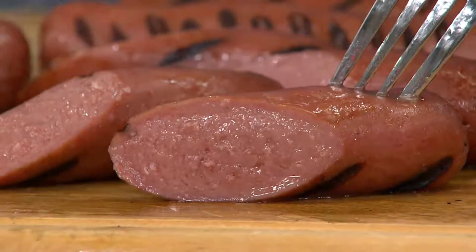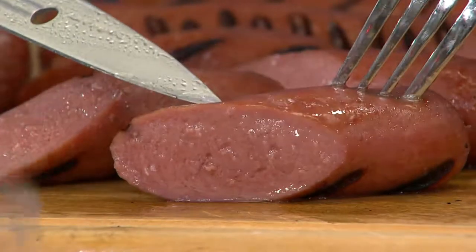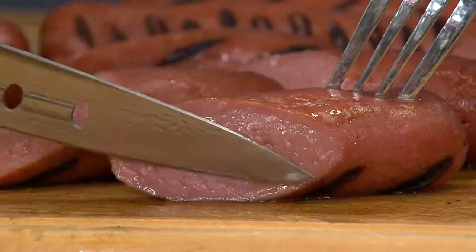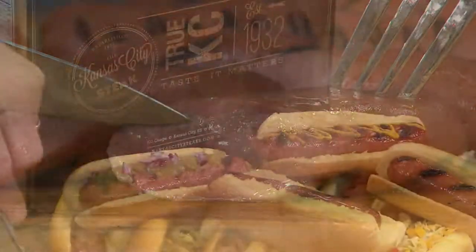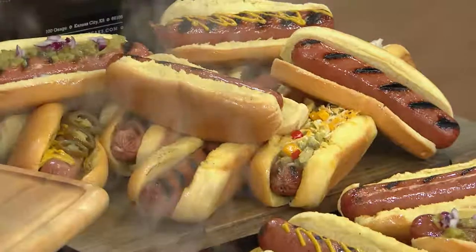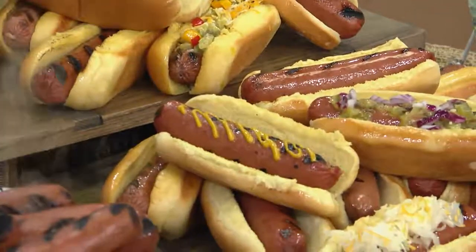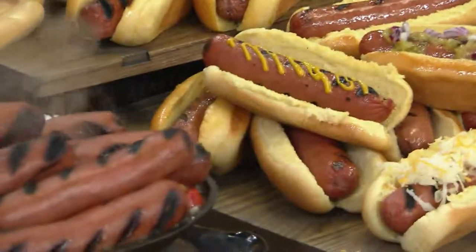I can't overestimate how great these are compared to the hot dogs you get elsewhere. You can just see all those natural juices — that is the steak flavor coming right out. Remember, we talk about how well-marbled our steaks are. They're marbled because of all those juices and flavors. Those trimmings going in are what cause these hot dogs to be incredibly juicy with all that great flavor.